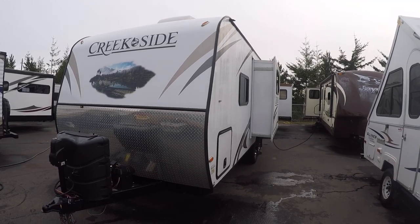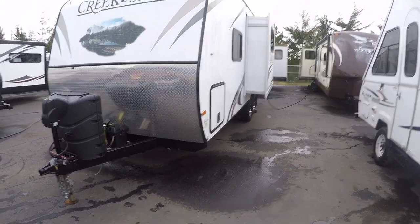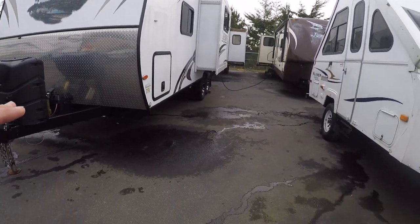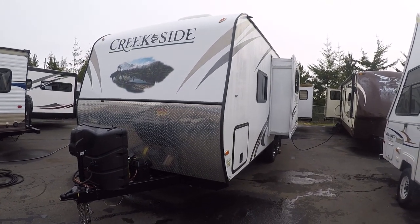These are an off-road travel trailer. They're built with a cambered frame that Outdoors RV makes themselves, and shock absorber suspension and better ground clearance than a lot of your trailers out there. So if you want to go off the pavement, this is the trailer to do it in.